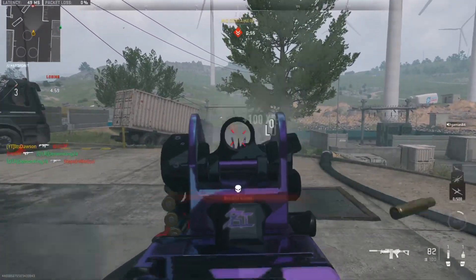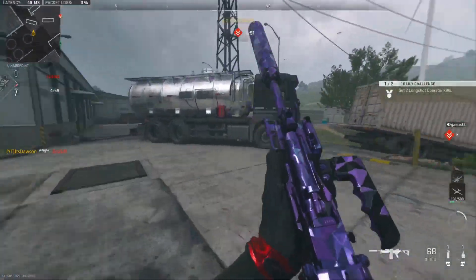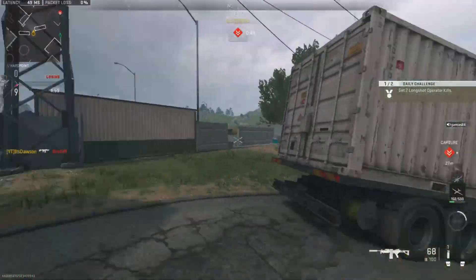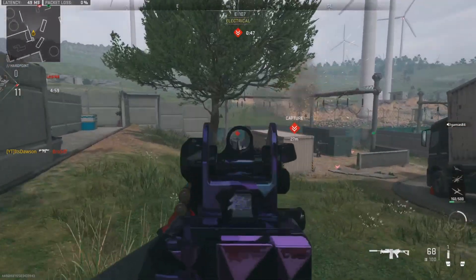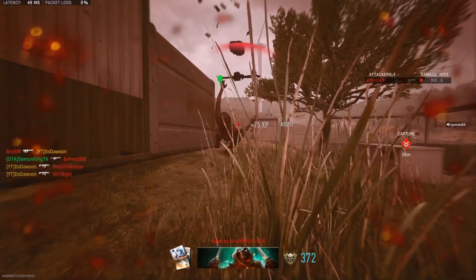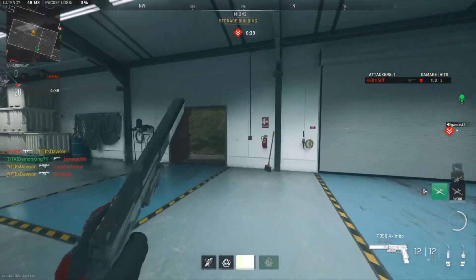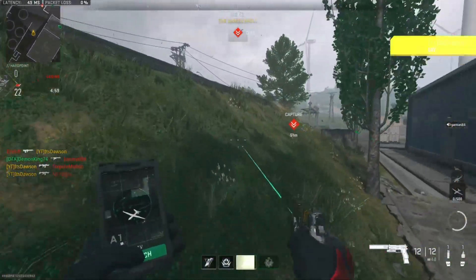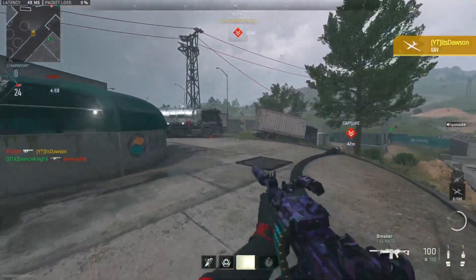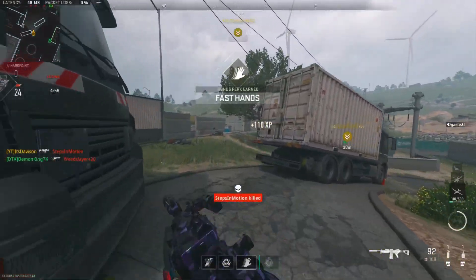We've got Hardpoint today on Al Mazrah Hatchery, and I'm already whipping shots. We are rocking the Saken MG38 today, let's see what we can do. I thought they had a sniper so I was preparing for a sniper shot, but that was definitely not a sniper — to state the obvious, not a sniper.